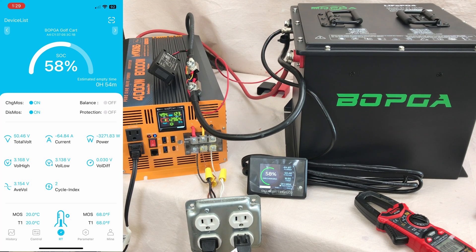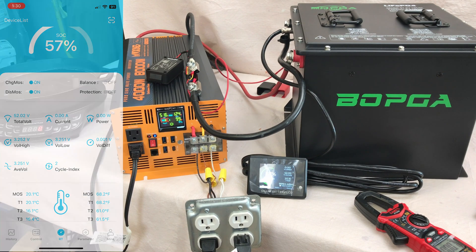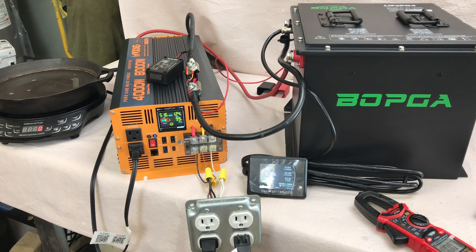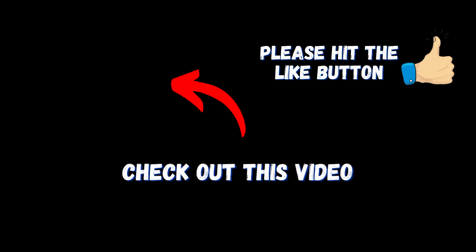That is one heck of a battery. The BOPGA LiFePO4 golf cart battery is available on Amazon — link in the description. Mine came with the battery, charger, wiring, and remote screen. It would make not only an excellent golf cart battery but also a great power bank for a small home backup system. Highlights include Bluetooth, a remote monitor, incredibly compact size — less than a third of the weight of 48 volts worth of lead acid batteries — and it charges from zero to full in about five hours. Really liked reviewing this one.